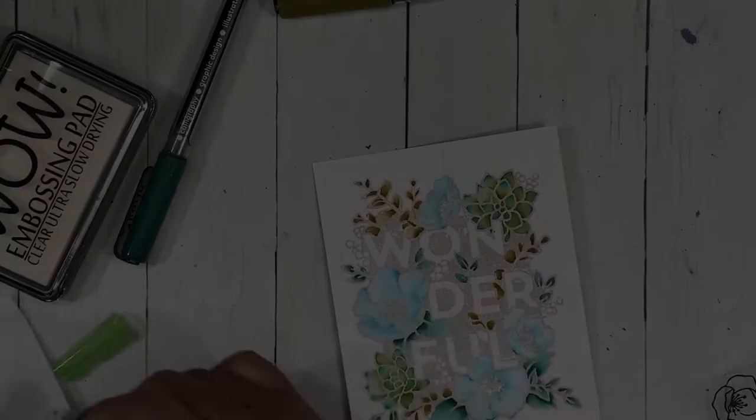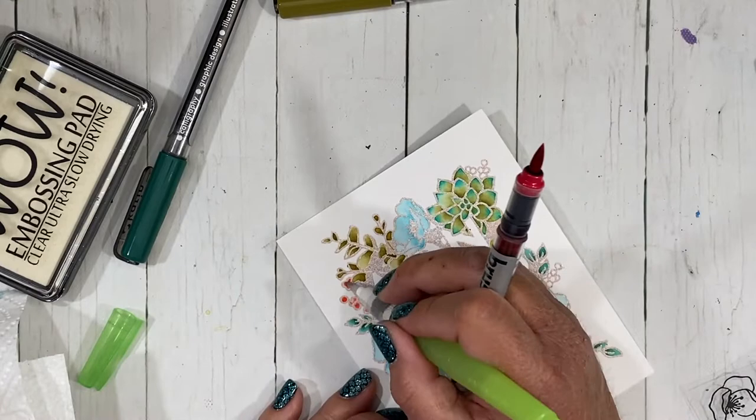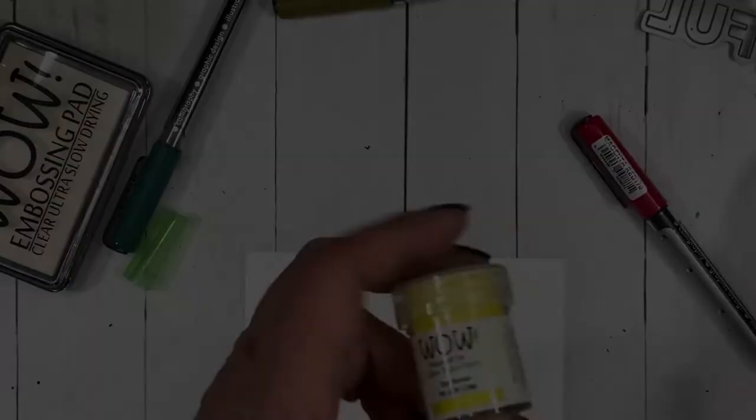I'm just about done with all the watercoloring on this image and I really love the way it looks against the soft color of that hydrangea embossing powder. I think it really enhances the watercolor look and has just a bit of dimension and texture that brings it out more than if I had stamped in clear or white.